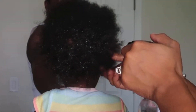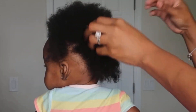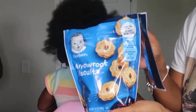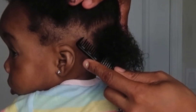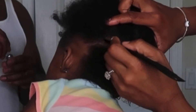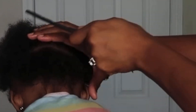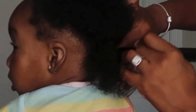Hey y'all, welcome back! Today's video is a protective style that I'm going to be doing on my baby girl. The purpose of this video is to give you guys some ideas on how you can style your baby girl's hair. The snack we're using today to keep her entertained are these Gerber arrowroot biscuits. The style I'm going to do is some plaits in the back and cornrows in the front. I'm going to start with a horizontal parting straight across the back and I'll speed up the video a little bit so you can still see everything.